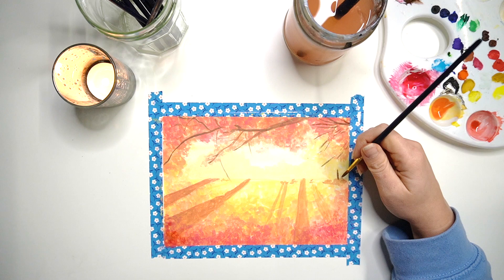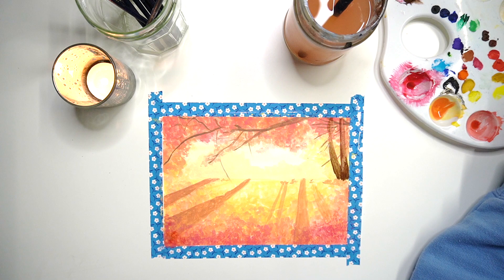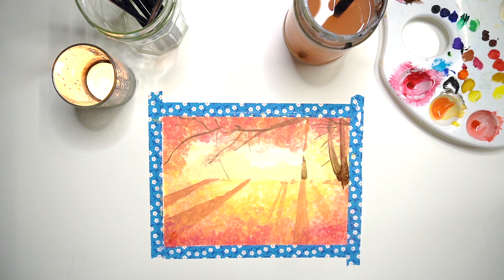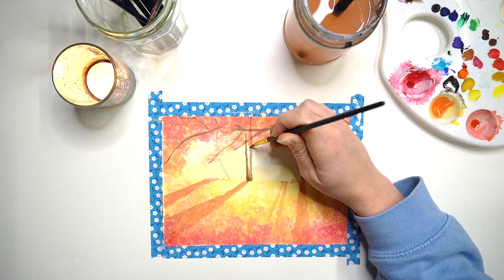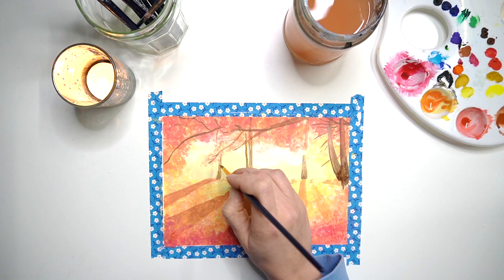I'm now adding in the tree trunks, pulling them up from the horizon line to the top of my painting using that same dark brown. The bottom of the trunk is much darker because that's where the light can't reach, and as I go up the page it gets lighter, so I add a little water to loosen the paint. I leave a gap in the middle of the trunk because that's the brightest area where sunlight streams in, creating a very bright highlight. I also add yellow highlights on one edge because the warm light reflects on that side of the trunk.